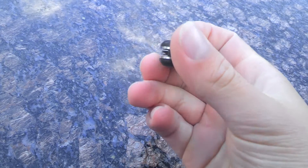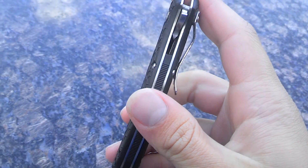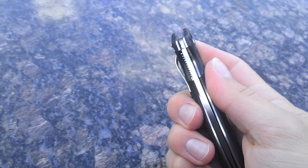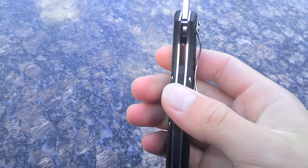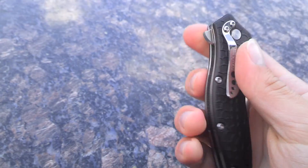It's got the backspacer here. I think I'm more of a fan of backspacers than just open. I just like the look of backspacers, but it's a lot easier to clean them without the backspacer. But I just like the look of it.